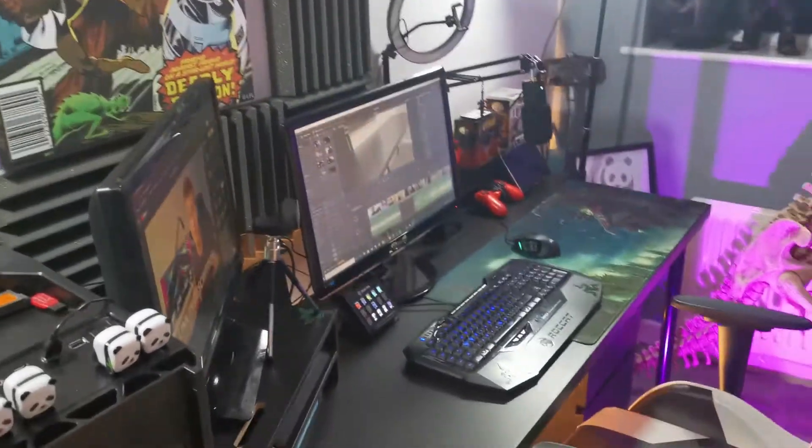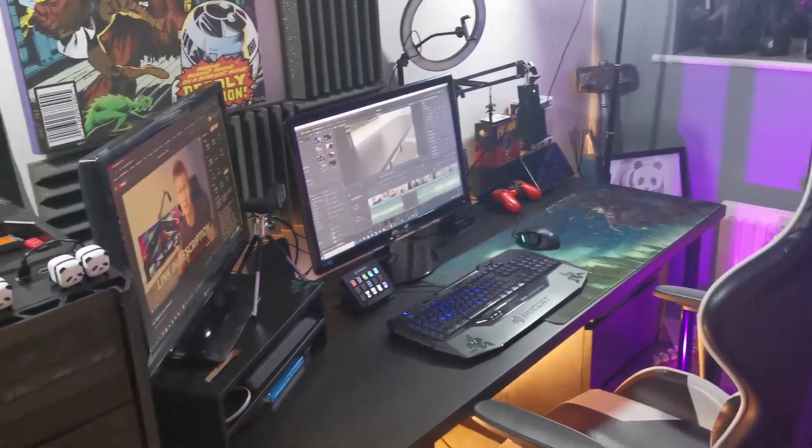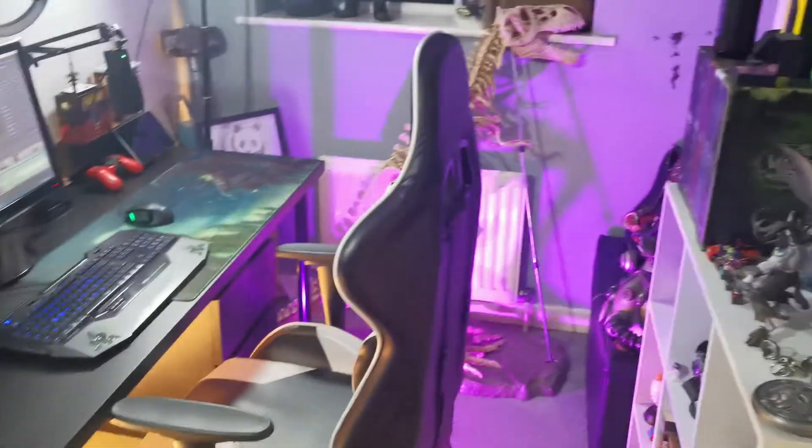We've got a bit of mess to sort out — need to add everything back into the room and add some lights. And voilà — we've got some cool lighting, some lights under the desk which are more just for my own enjoyment. Let me give you a little tour of what's going on in here, as not many people see the entirety of my room.